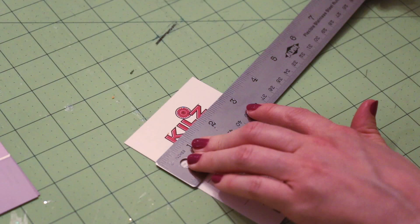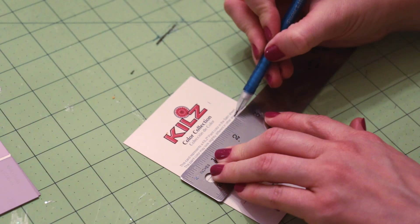Measuring and cut the paint chips so they are two and a half inches wide and two inches tall.